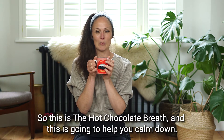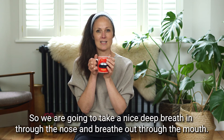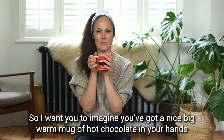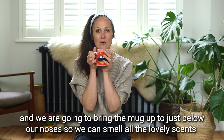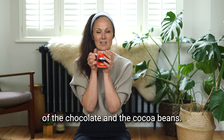So this is the hot chocolate breath and this is going to help you calm down. We're going to take a nice deep breath in through the nose and breathe out through the mouth. I want you to imagine you've got a nice big warm mug of hot chocolate in your hands, and we're going to bring the mug up just below our noses so we can smell all the lovely scents of the chocolate and the cocoa beans.